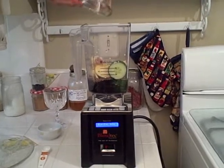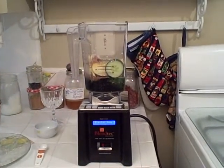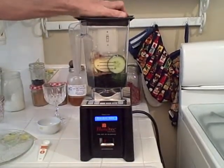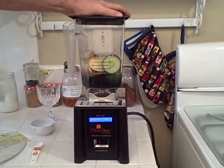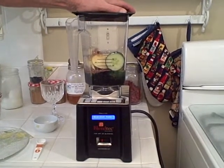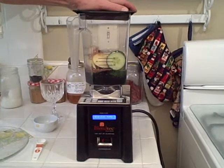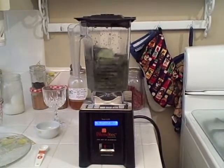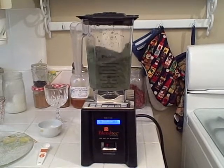I'm going to use my pre-programmed button here on the 20mm Blendtec blender. It's a 40-second cycle — it'll ramp up slowly for about 15 seconds and then go into high speed at 25 seconds.